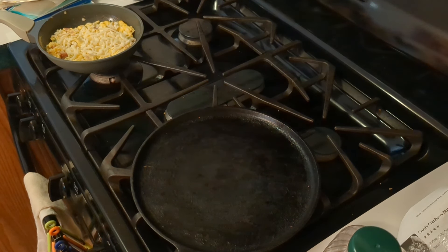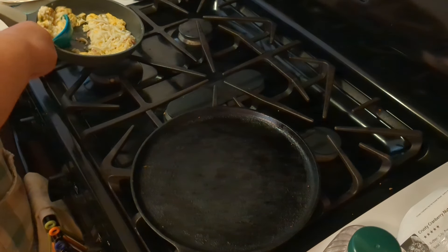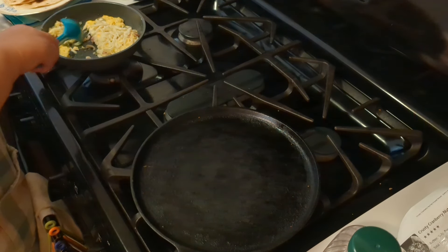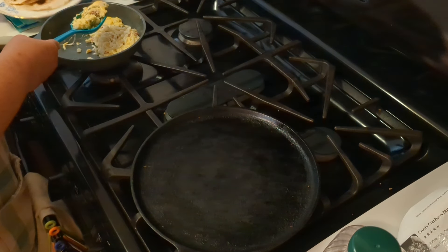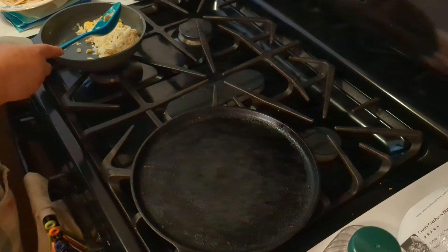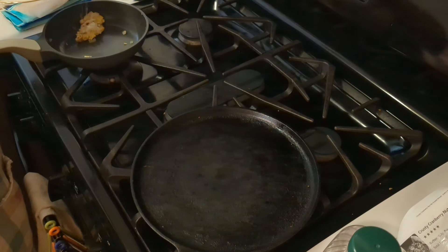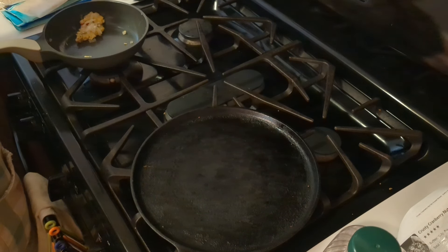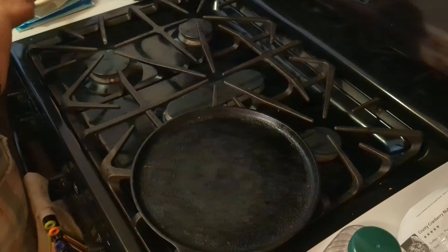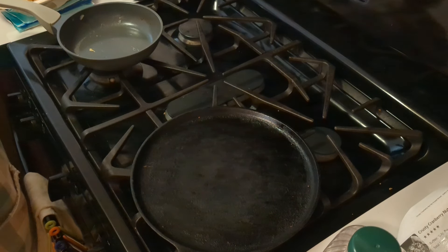Everything that needs to go into the refrigerator is in the refrigerator. I am going to take half of this — which is one egg, some of the onions and peppers, and ham — and put it in that one. Look at that cheese pull going into these. I'm going to flip this over and do the same thing with the other one. Now we've got two breakfast tacos that are absolutely stunning. It's going to be delicious, I have no doubt.